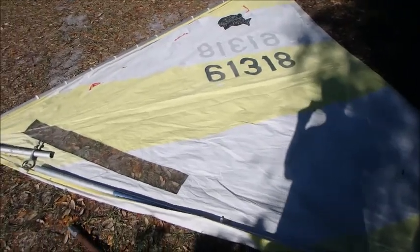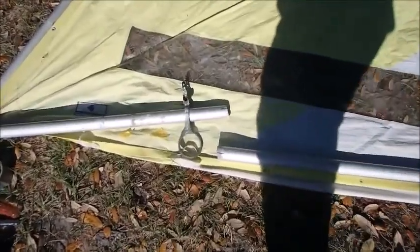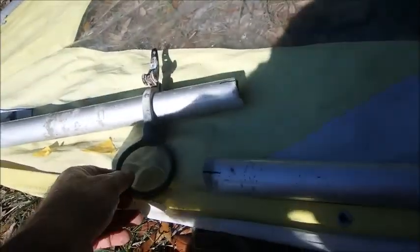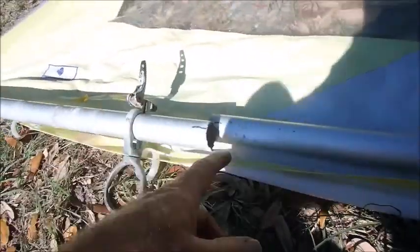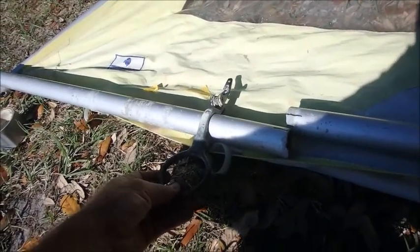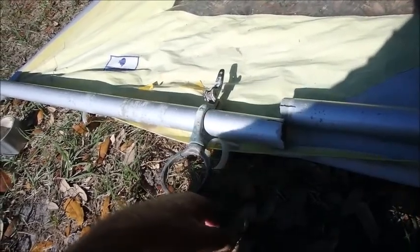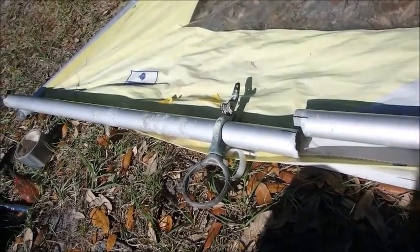Today we're working on the sail to a Sunfish sailboat. It's common that down here on the lower boom where the ring comes through, this lower boom will corrode and snap off. You can see where this thing has snapped off right here. A lot of times it's where the mast hoop is — it'll corrode up underneath the lip right there. We've got a creative way to fix this without spending a lot of money for a new lower boom.